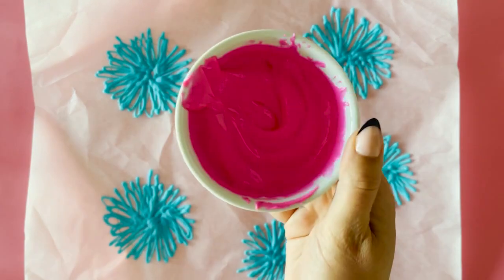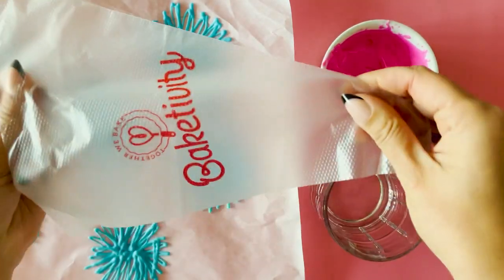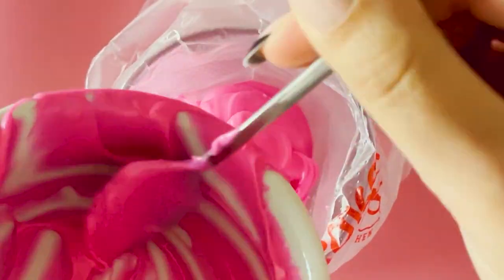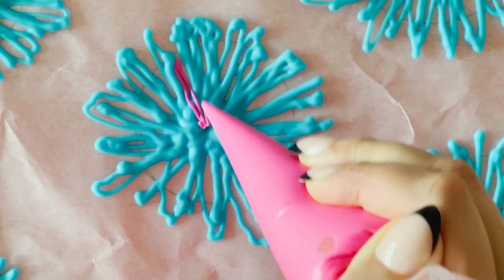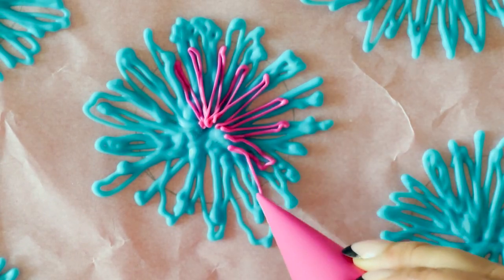Repeat the same steps for each new colour, shortening the piping lines every time you start a new colour, just like you see me do here.